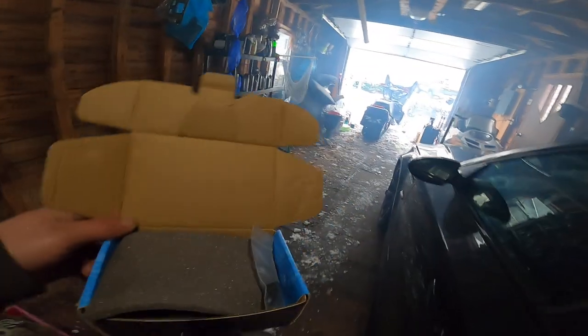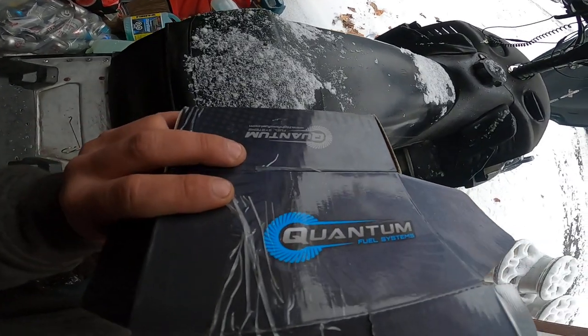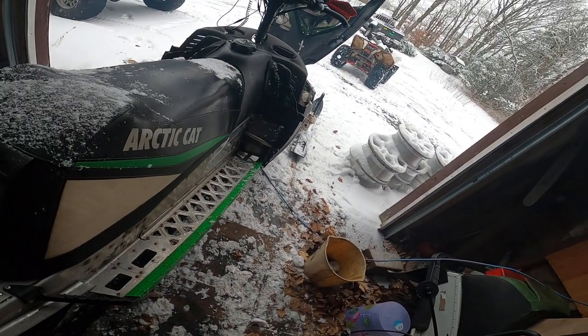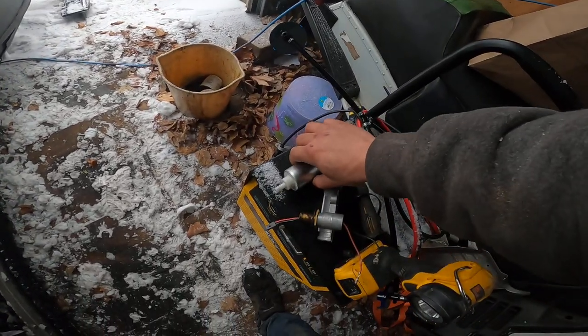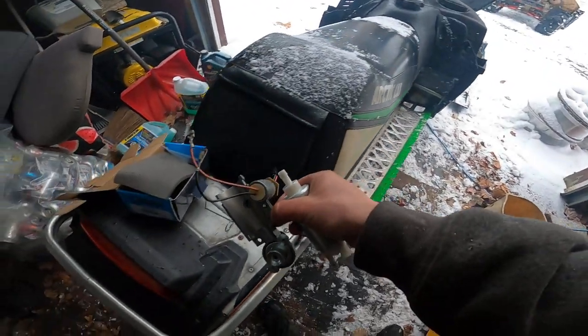So I ordered a brand new fuel pump through Royal Distribution like I usually do, and what I got was one of these Quantum bad boys — Quantum Fuel Systems. It's just the pump replacement, not a complete unit, so you've got to put the pump in the unit yourself.